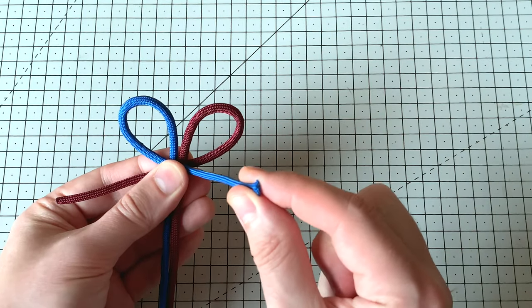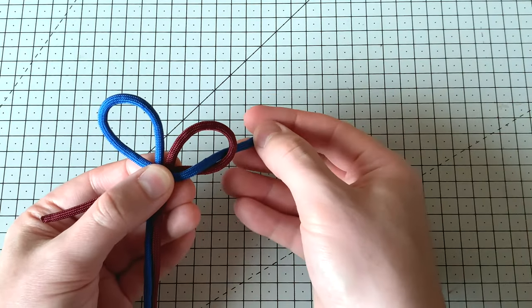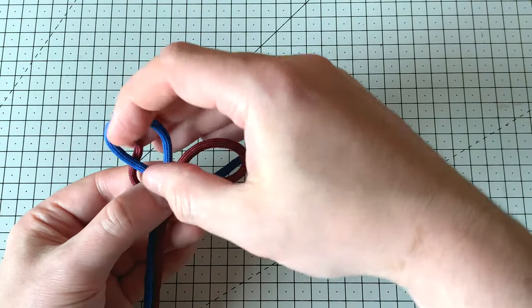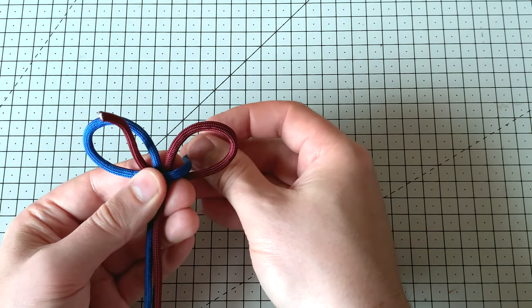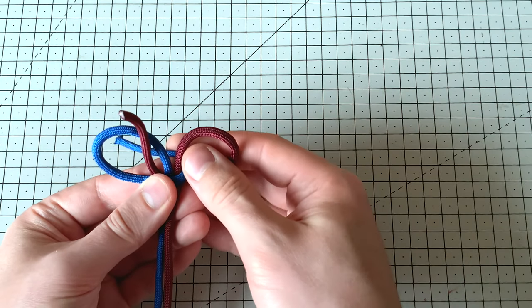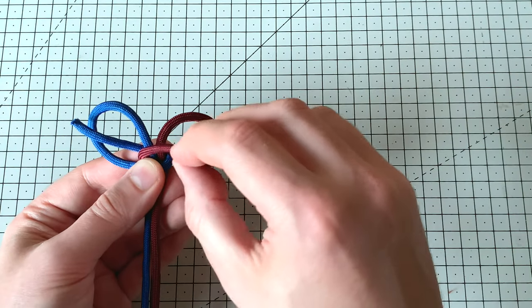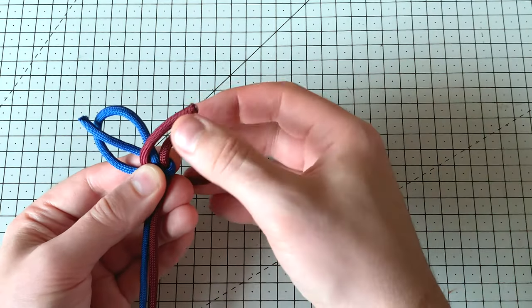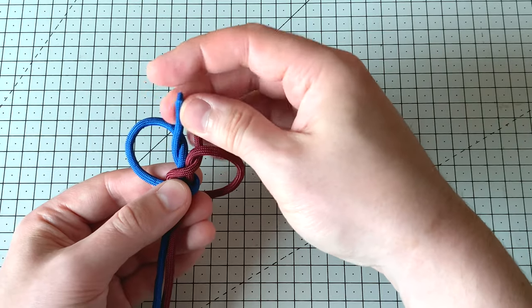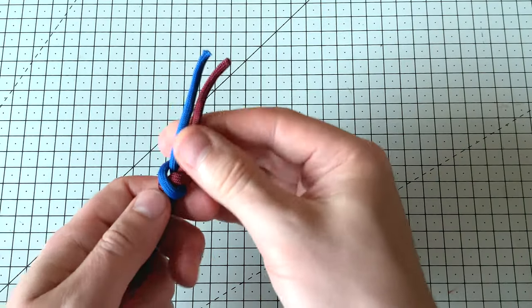Take this loose end of thread at the front and pass it down through that right-hand loop, then do the opposite — take the one at the back and bring it up through the left-hand loop. Repeat that process: take the one at the back, bring it round and up through the left-hand side, and then the one at the front goes round and down through the right-hand side. These are wrapping around that central bit of thread. Once we've done that, pull it up tight and we get a little cross shape.